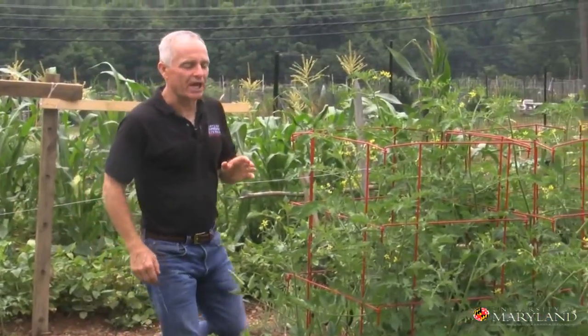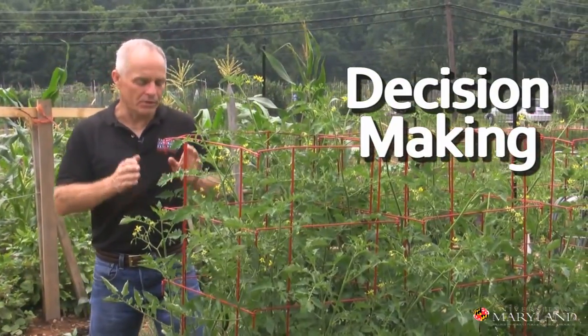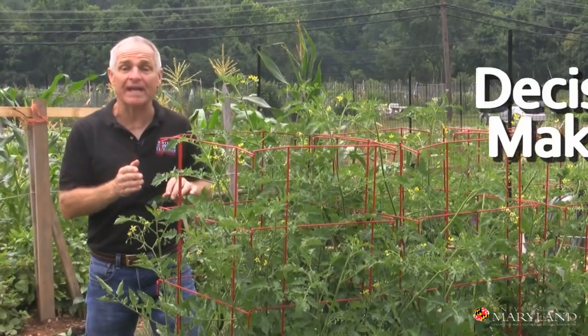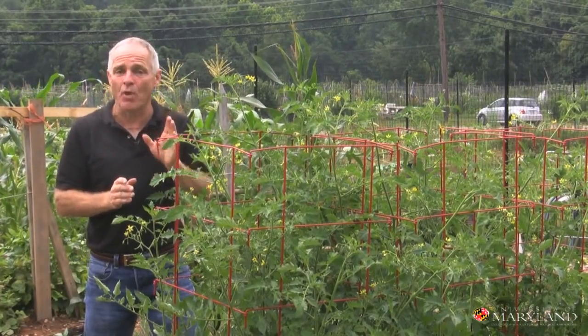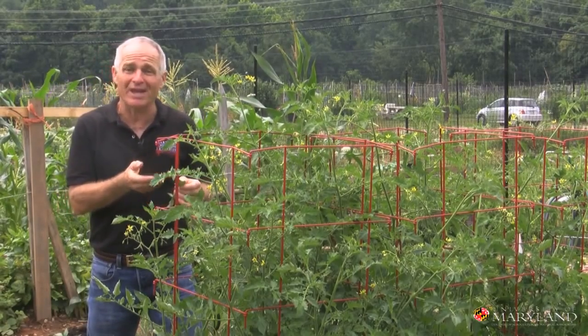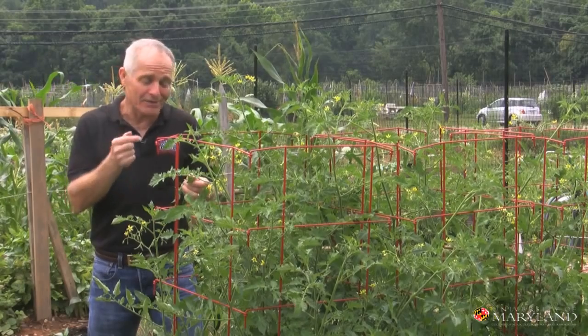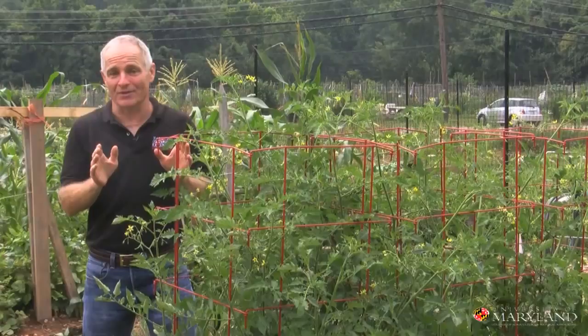The third step in building an IPM program is decision making. You've gone out, you've monitored your plants, you've detected your pests. Now you have to decide if and when it's time to treat. In the case of this tomato, there are a few aphids on the leaf, but there are some ladybird beetles eating them — so I'm not doing anything at all.